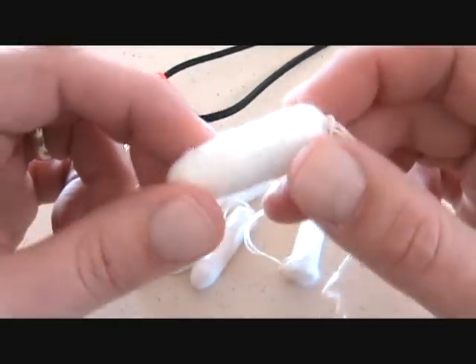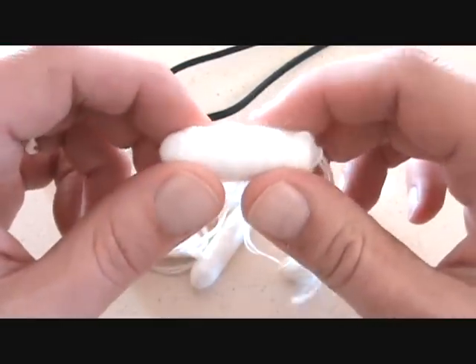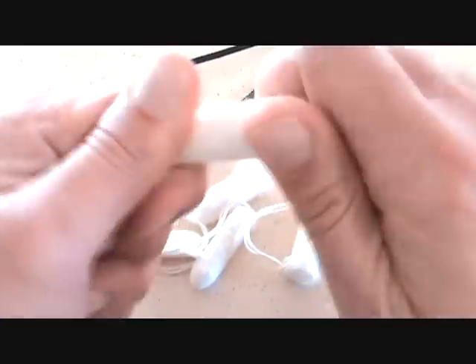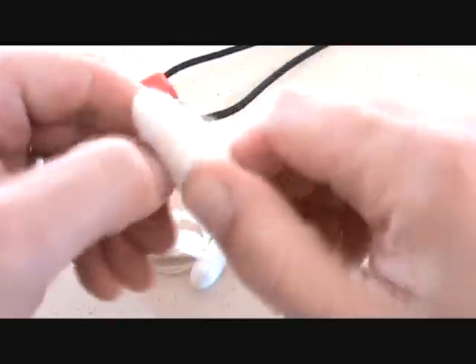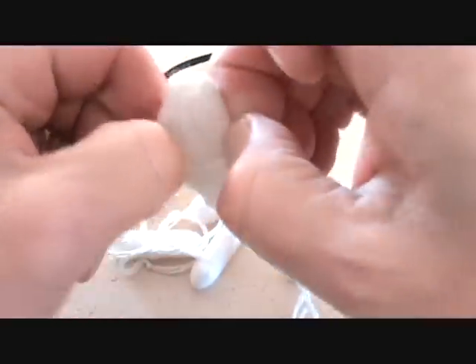Right off the bat you can notice that they're very compact and very dense. So let me show you how to fluff it up to make a good tinder pile. What you do is you just kind of twist it to start loosening up some of the fibers and then just kind of break it apart.